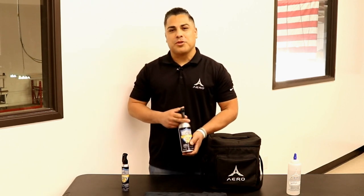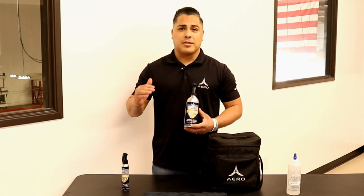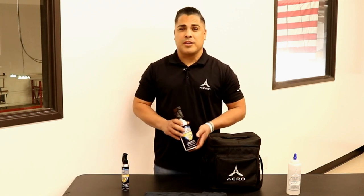Hey, what's up guys, I'm Ray from Aero Detailing Products, and today I'm going to present to you our Aero Shield Defense. Aero Shield Defense is our new advanced spray coating for fabrics, ragtops, and vehicles. It's going to encapsulate all the fibers, allowing it to be hydrophobic and to prevent any stains. It's a very good product, very easy to use, and you don't need much of it.